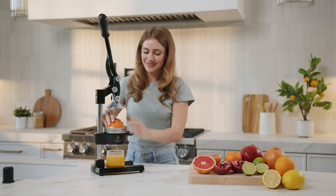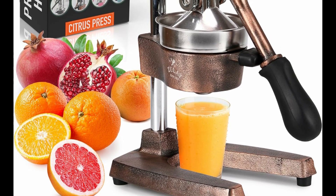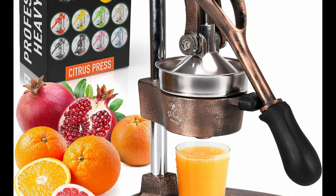The leverage mechanism allows a one-time easy pull to get all the juice out. Our citrus press is designed with a heavy rubberized base to firmly keep it in place without the fear of falling, tipping, or sliding off the counter.